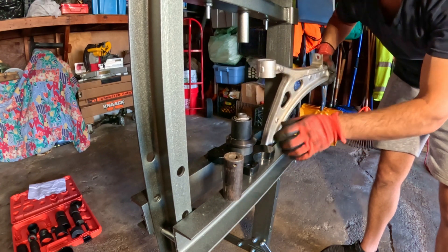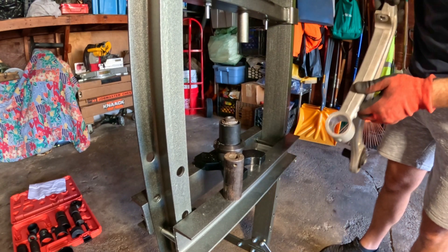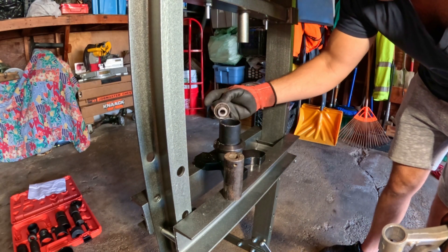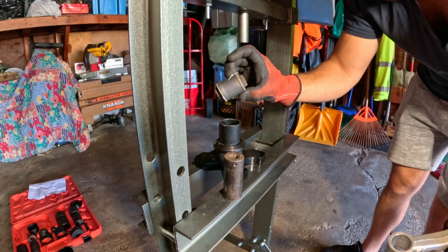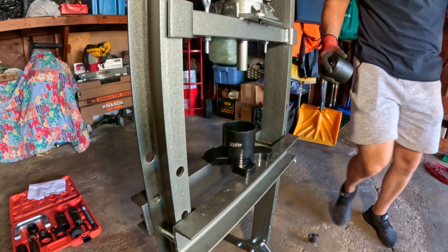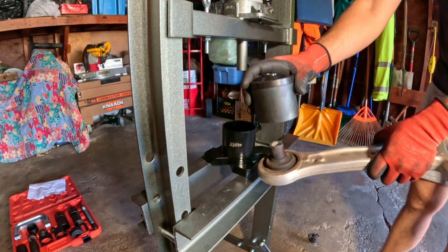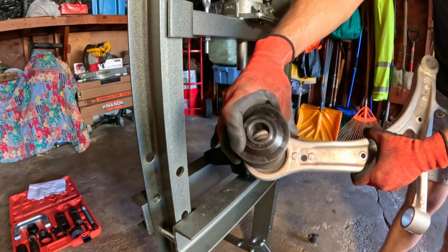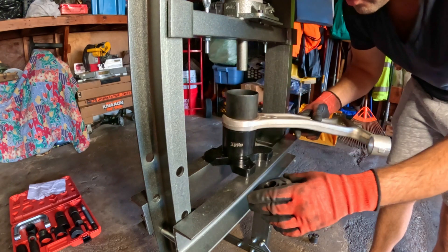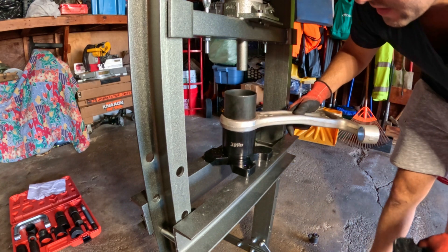All right, there's one out — beautiful! Let's clean this up a little bit. There's your bushing, she's out. We got our cup set up here. We got our large bushing here, and this is our press — remember, it's the diameter that fits inside of where the bushing is mounted. I'm going to use my arbor plate to sandwich it since the arbor plate is nice and flat.